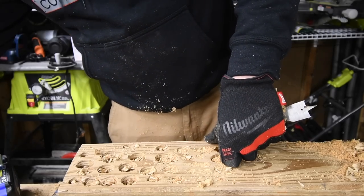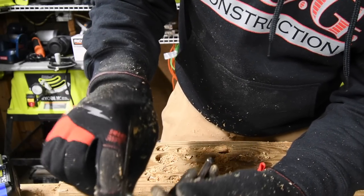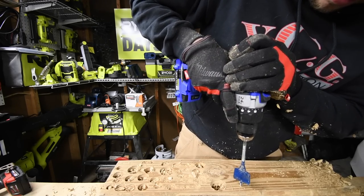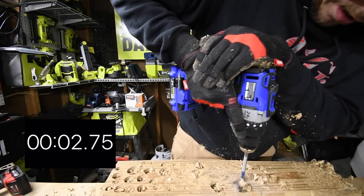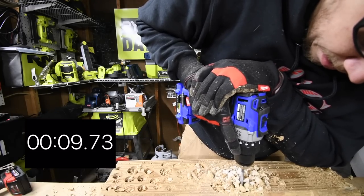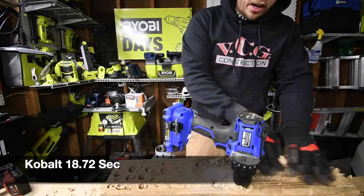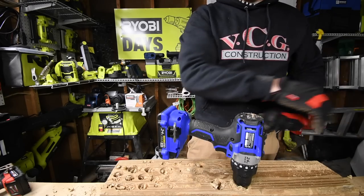And now for the grand finale — we've got a one and a half inch self-feeding spade bit. I think this bit is from Bosch. VCG Construction, go check them out. We're going to do the Cobalt first, battery is at two. When it comes to this type of bit, you cannot stop — you have to keep going or it will torque out of your hands.